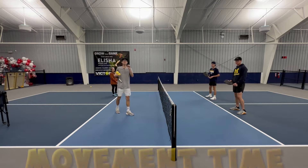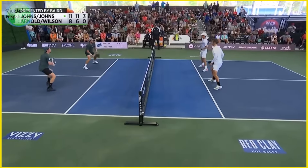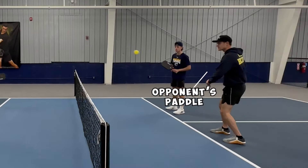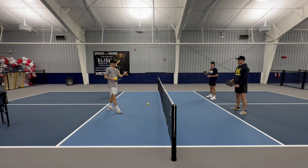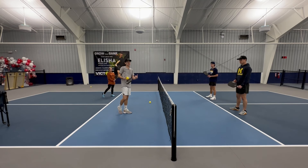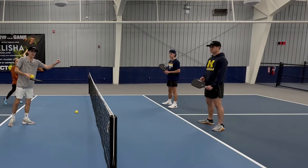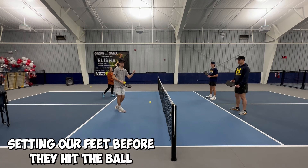The third thing is movement time. This is so important not only for resets but for every single shot when we're moving. We have the time between my paddle contact and my opponent's paddle contact to move where we need to move. We talked about the GG rule and the BB rule — if you had a good shot, go forward; if you had a bad shot, back up. We only have the time between my contact and their contact to move, so we need to make sure we're setting our feet before they hit the ball.